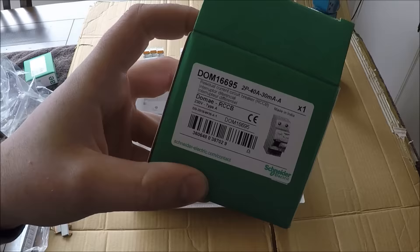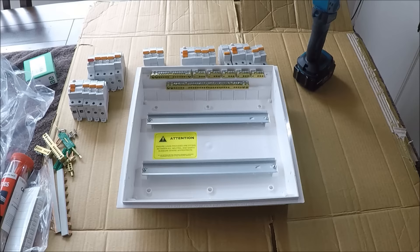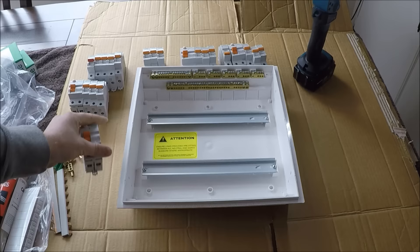Here's where the RCDs go that I'll be wiring into this house. What you want to make sure on these ones is that they've got the AC/DC symbol — don't buy some Chinese product that doesn't have it, as it's not compliant in New Zealand or Australia.